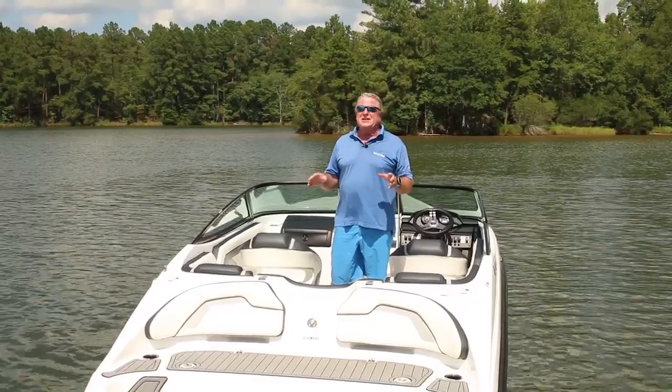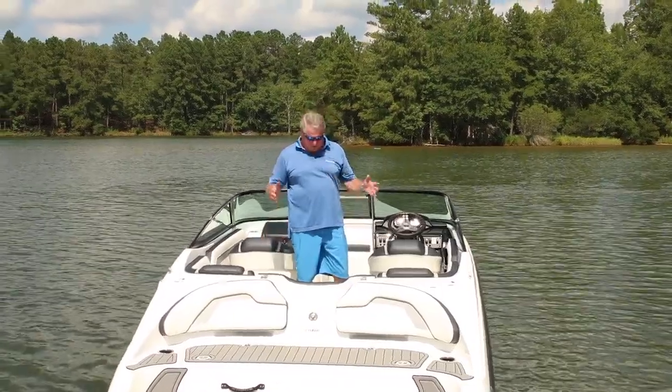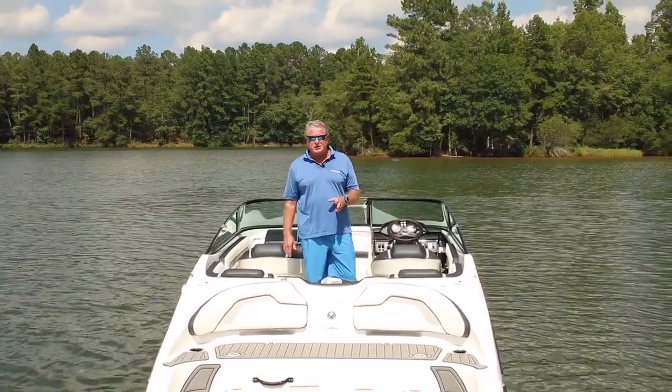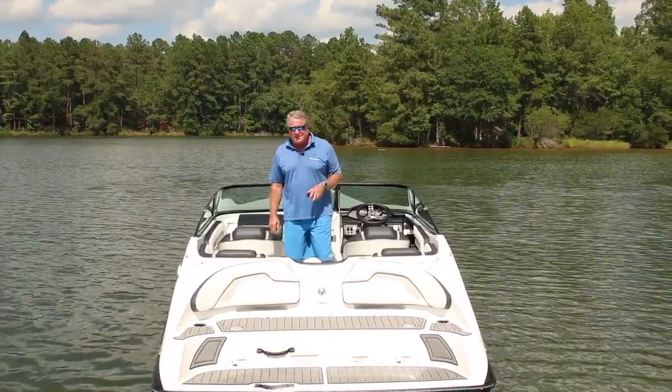The SX195 is ideally suited for hanging out on the hook, swimming, and towed water sports. You've got luxury seating for a large crew and great performance from an 1800cc supercharged engine. It's a great package with plenty of fun for the money. I'm Randy Vance for Boating Magazine, and I'm taking this one for another ride.